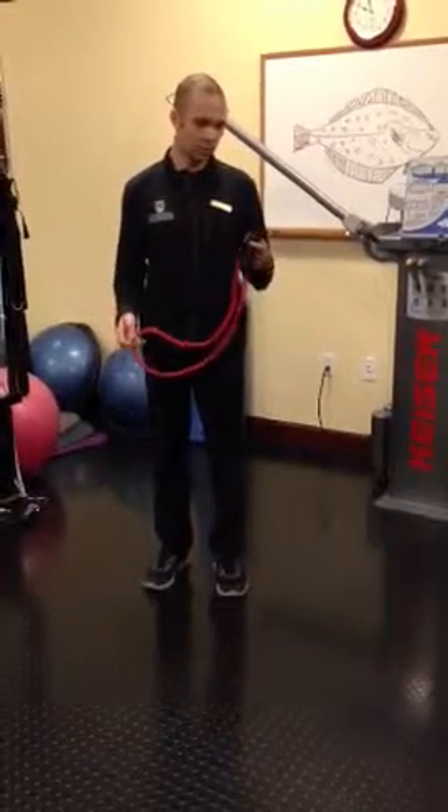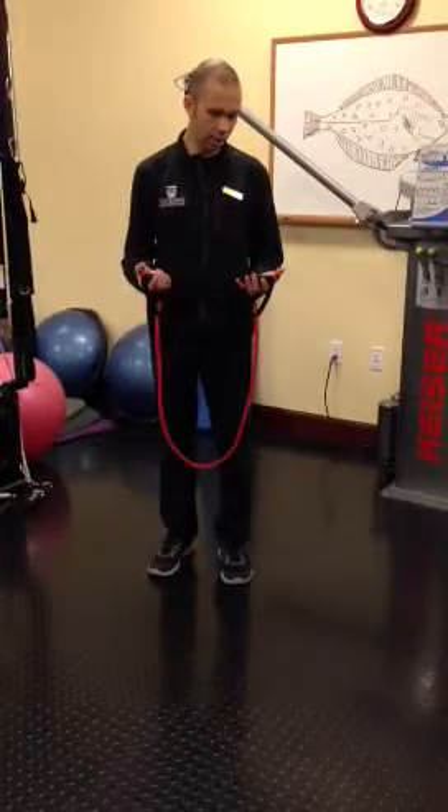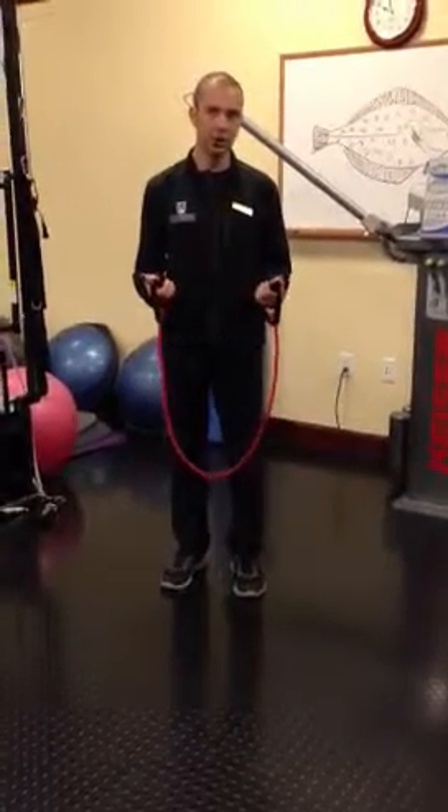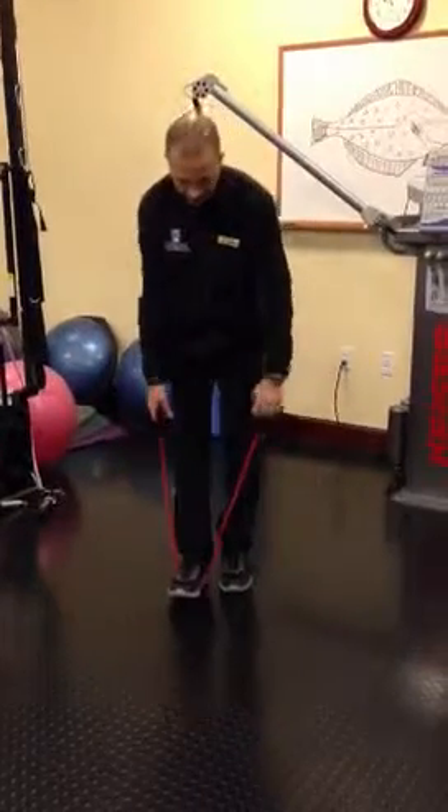But other than that, this is a really great tool to be able to use. I'm going to model a couple exercises that you can do with a resistance band. The first is the bicep curl.